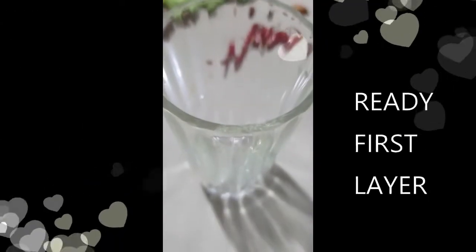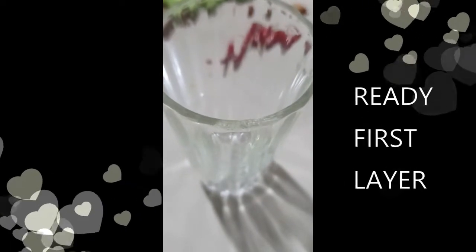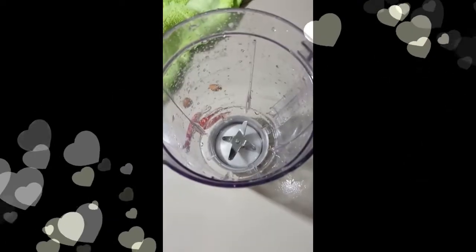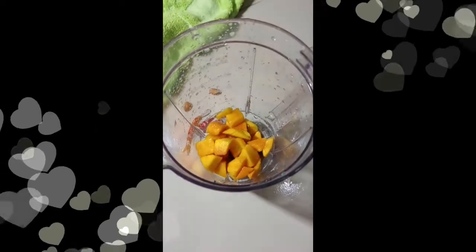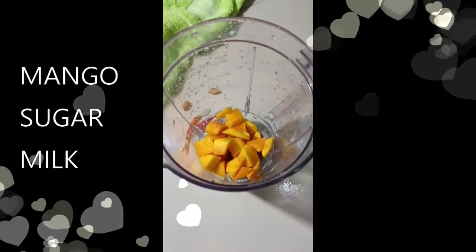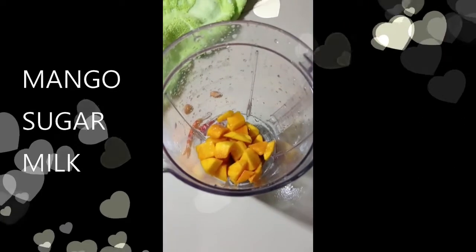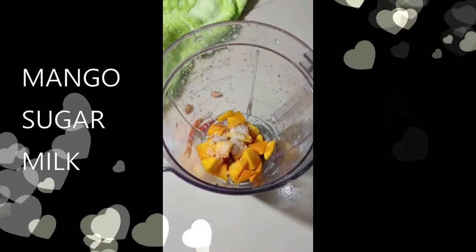Now I am blending them, then I am pouring the banana shake into a glass. Similarly, I am preparing the mango shake — again putting mango, milk, and sugar into the blender.